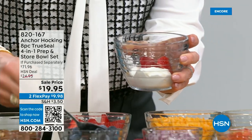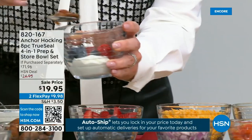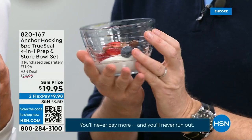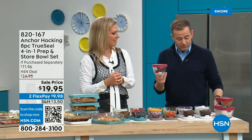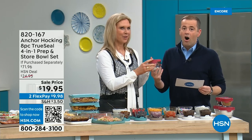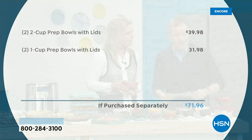Tracy's daily breakfast: Greek yogurt with strawberries, blueberries, and almonds in the little one-cup for travel. Make a little parfait right in there. It feels so nice in your hands, looks beautiful, and the true steel lid means you can travel confidently. At $19.95, it's discounted from a purchase-separately price of $71.96 — two two-cup prep bowls with lids at $40 and two one-cup prep bowls with lids at $31.98 — all of this for under twenty dollars.